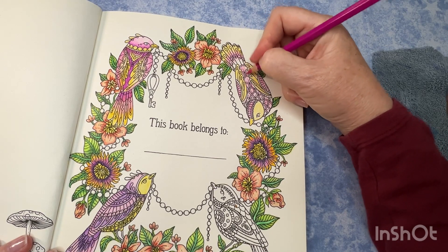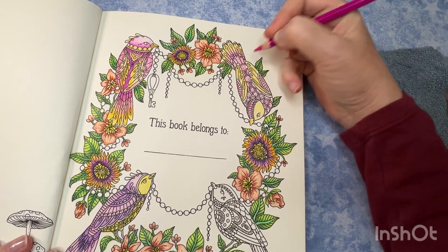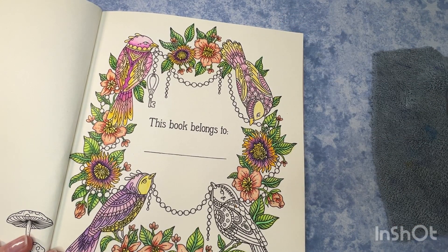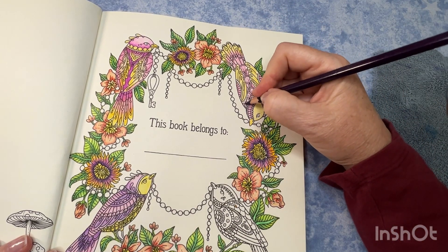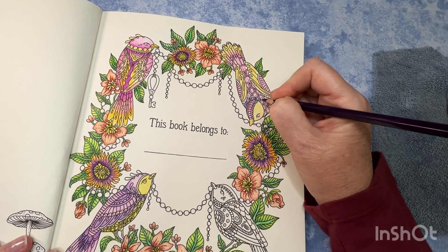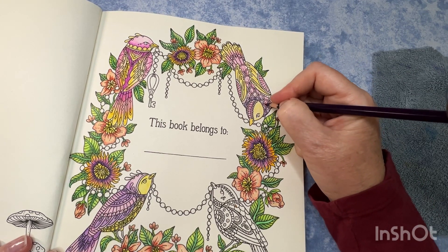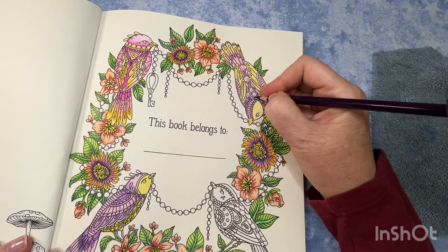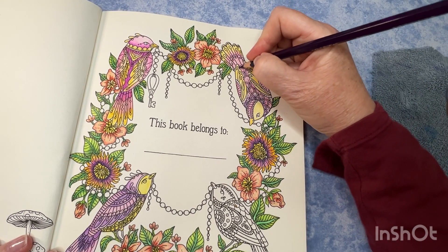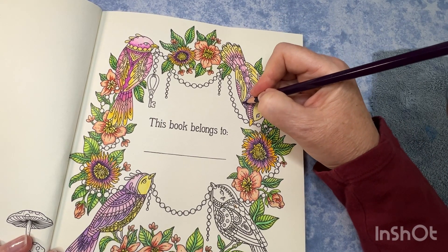I've got gel pens over here at the ready if we get that far and I decide I want to get some detailed bits with the gel pen, we'll do that. If we don't get that far, that's fine as well — I'm not trying to overthink it. I don't know what I'm going to do for a background on this, so if you have any ideas let me know. It may not even get one, and I'm fine with that.